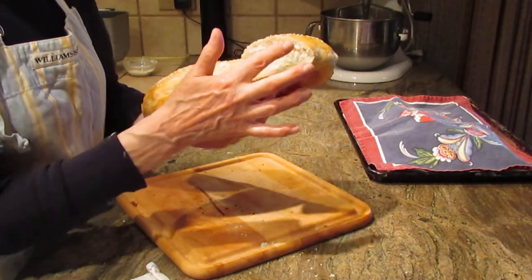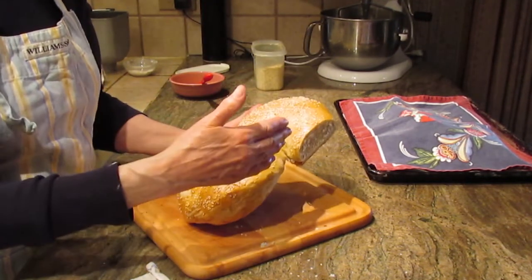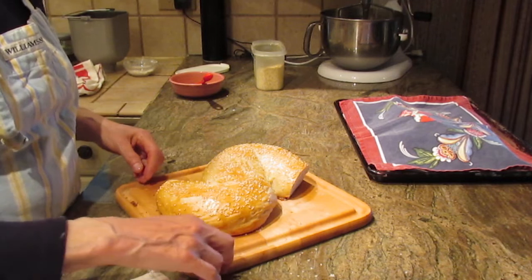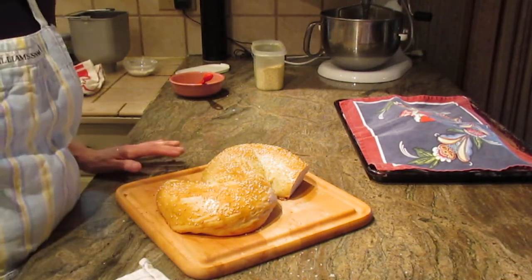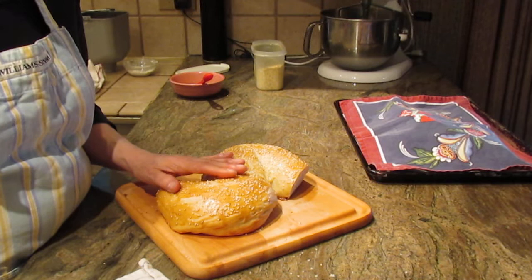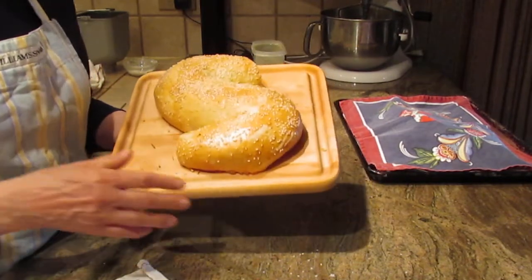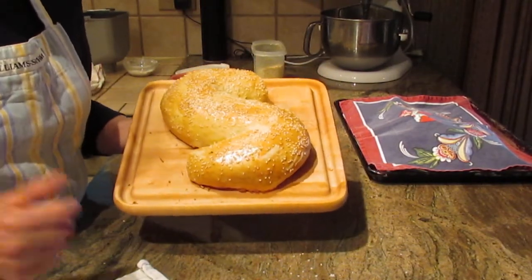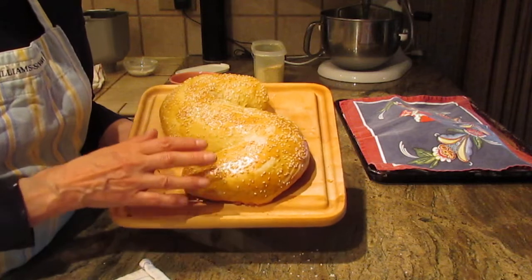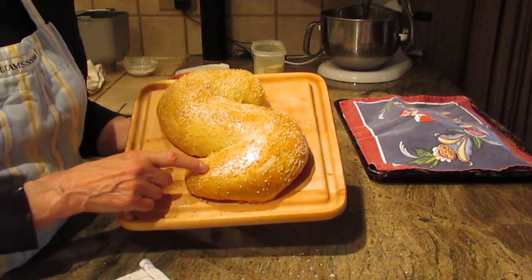It makes for an absolutely delicious bread for dinner. You can also slice it and toast it, or use it for French toast — that's what I tend to do if everyone doesn't eat it right away. It's a great bread for dinner or many other uses. If I let it dry out, I make bread crumbs from it. It's really up to you, but it's an absolutely delicious bread made with that semolina flour and bread flour.